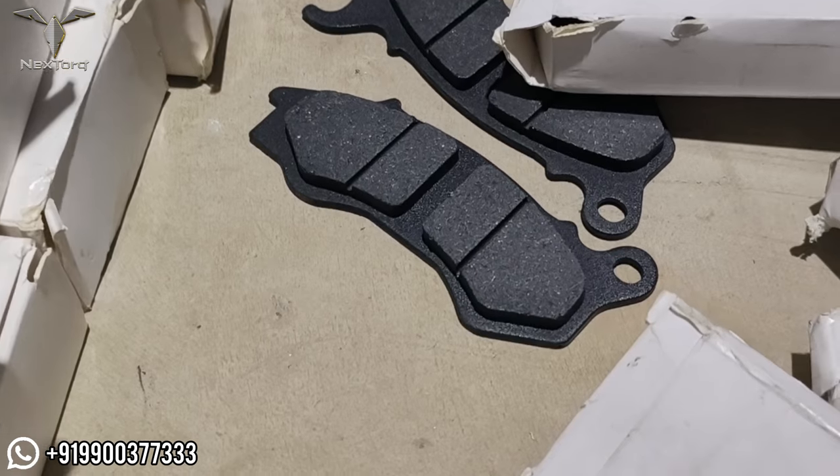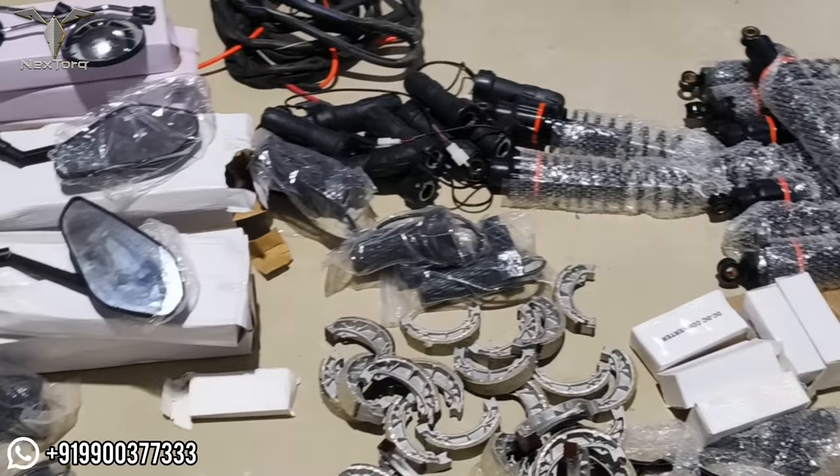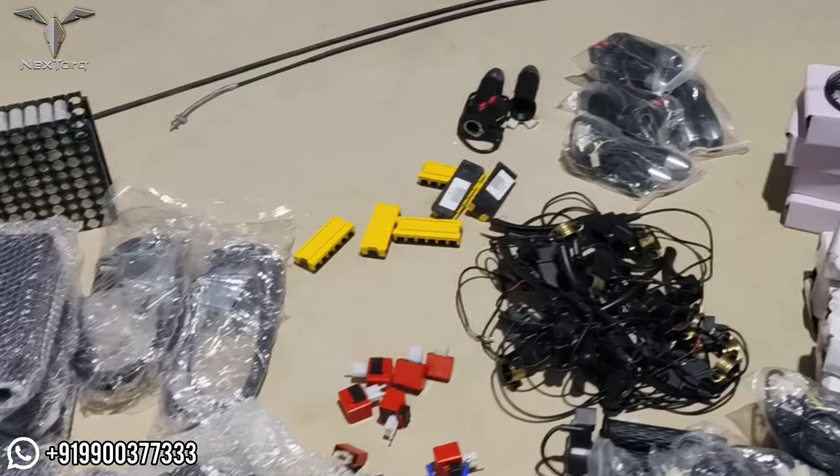You can see the brake pads and the disc brake pads. Suspensions, throttles, and brake levers are also available. You can see all these spare parts for the electric vehicle.